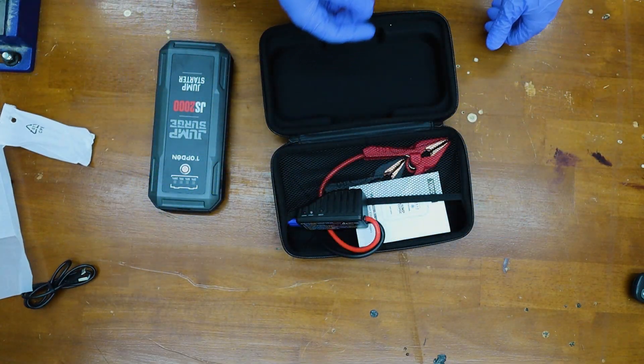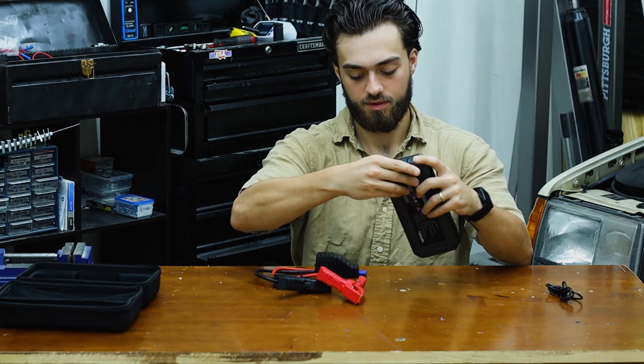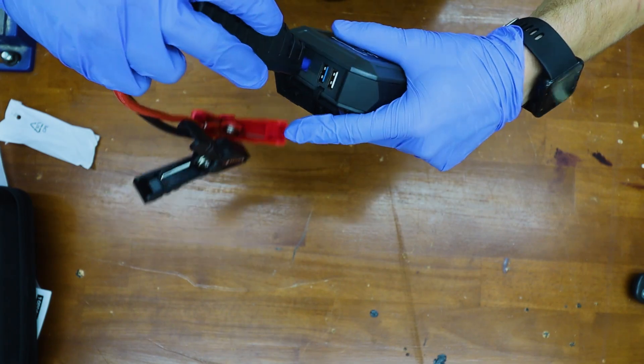It has a charger and, finally, the jumper cables. You open up this flap in the back and you plug the jumper cables in.